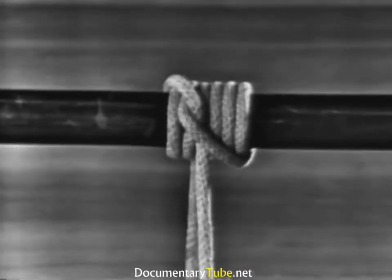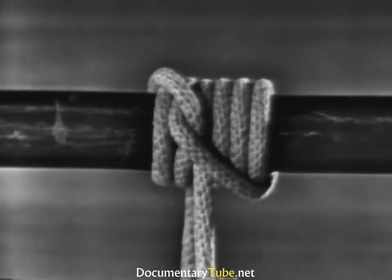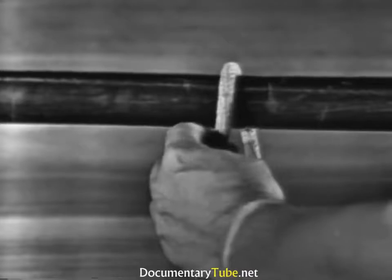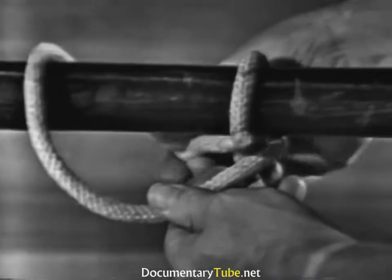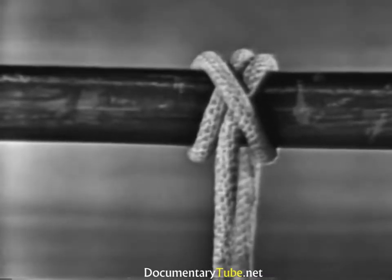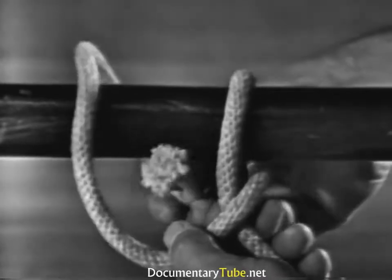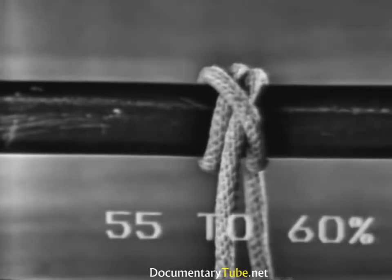The rolling hitch is very useful where a line is to be bent to a spar or to the standing part, not the end of another line. A clove hitch is used to fasten a line around a cylindrical object. To form a clove hitch, the end is passed around the spar, crossing the standing part, then around the spar again, bringing the end through between the end part and the standing part under its own part. It is one of the most widely used knots. A clove hitch has the strength of 55 to 60% of the line's capacity.